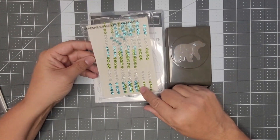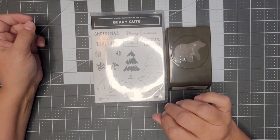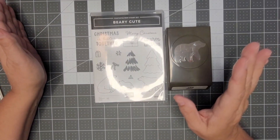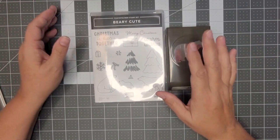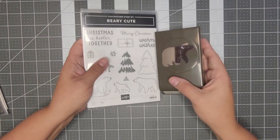This month I'm giving the adhesive-back glitter sequins. The card kits consist of six cards — three different designs — so you get two of each design that I'm going to demonstrate today, and the bundle I'm focusing on mainly is the Beary Cute Bundle.